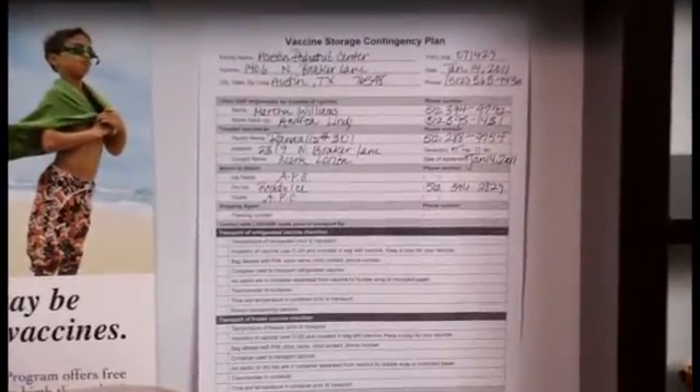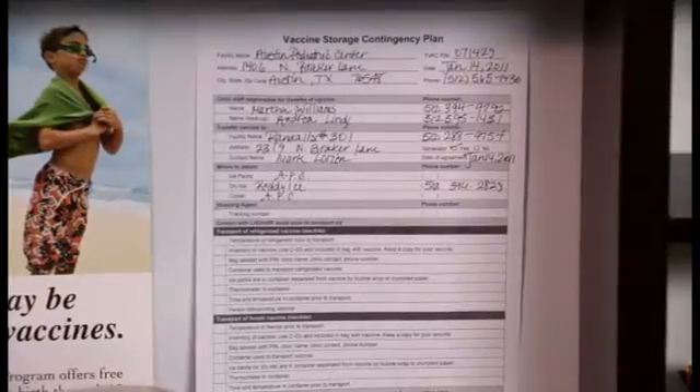It's important that all members of your staff who are involved in vaccine handling are well-versed in this plan. Their prompt action can save your clinic hundreds of thousands of dollars in vaccine losses and will ensure that your patients continue to receive reliable vaccines. Let's take a look at the key components of an effective vaccine contingency plan.